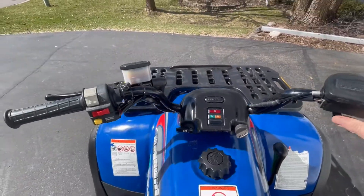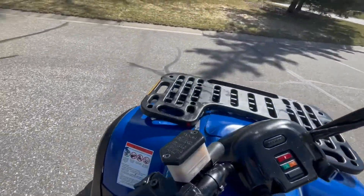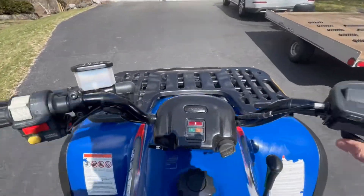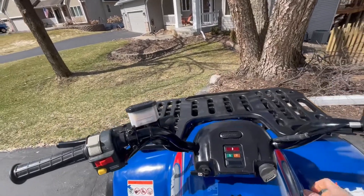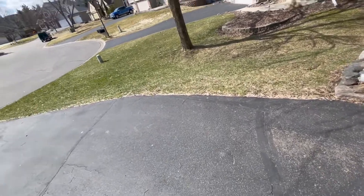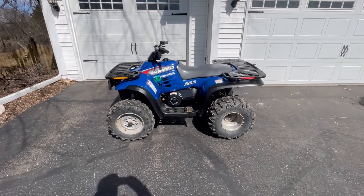Can't really drive it much because I live in a neighborhood. Put it in reverse — make sure that reverse light comes on. There it is. Got cold started. It hasn't been running yet today.